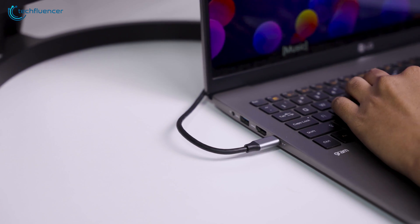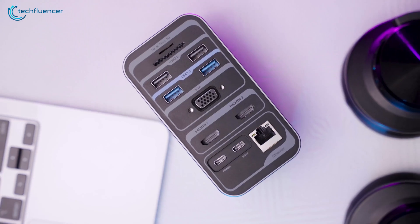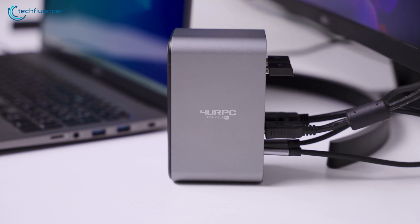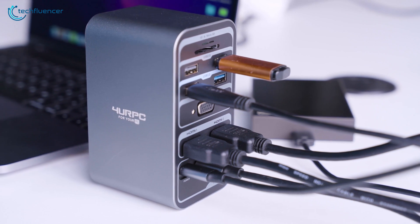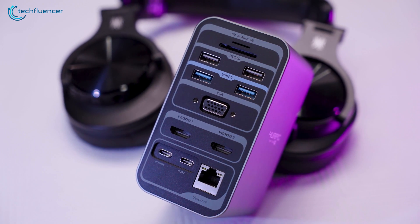From a single USB-C connection, you can pair up your rig with external displays, USB peripherals, as well as multiple storage devices. On the review table today, we have a remarkable USB-C laptop docking station from 4URPC. It brings along a wide fleet of connectivity options while keeping the form factor smaller. We will be unboxing, testing, and reviewing it to figure out whether it offers the best desktop workstation experience.